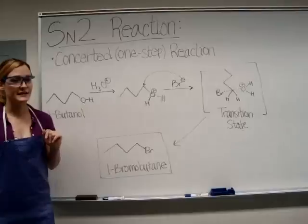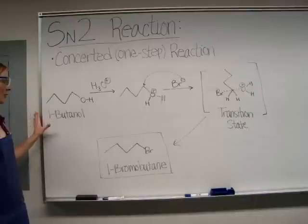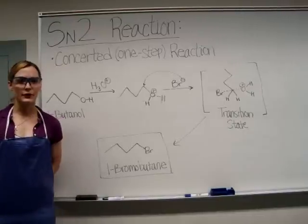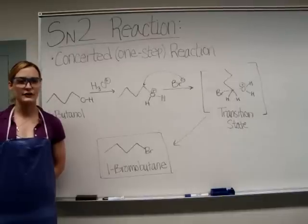The byproducts in this lab will be 1-butene, dibutyl ether, and the starting alcohol, 1-butanol. Any byproducts will be removed by extraction using concentrated sulfuric acid.